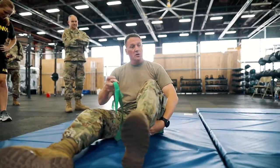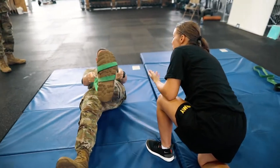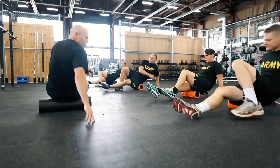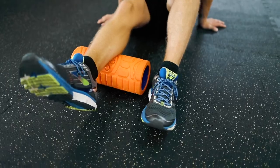Every soldier across the force has physical demands placed on them, and we have too many musculoskeletal injuries in the force — with 10% of our force unable to do their job — so we have to have a change in culture that better prepares soldiers for the demands of soldiering.